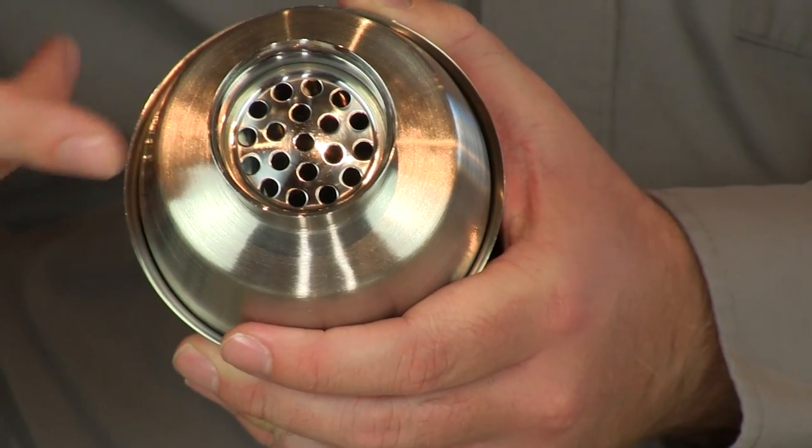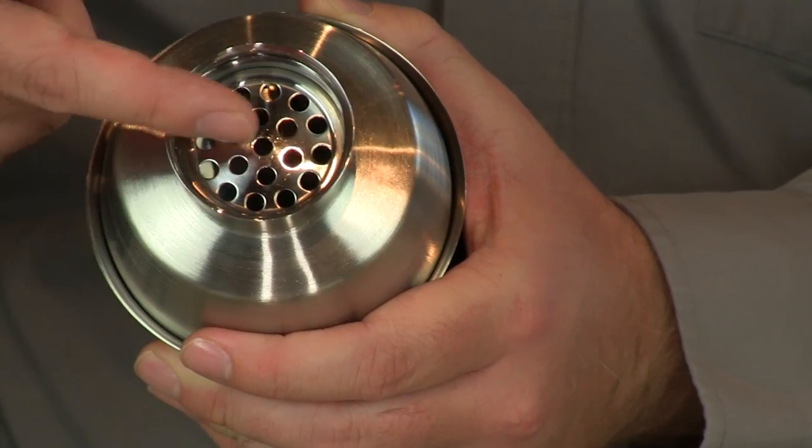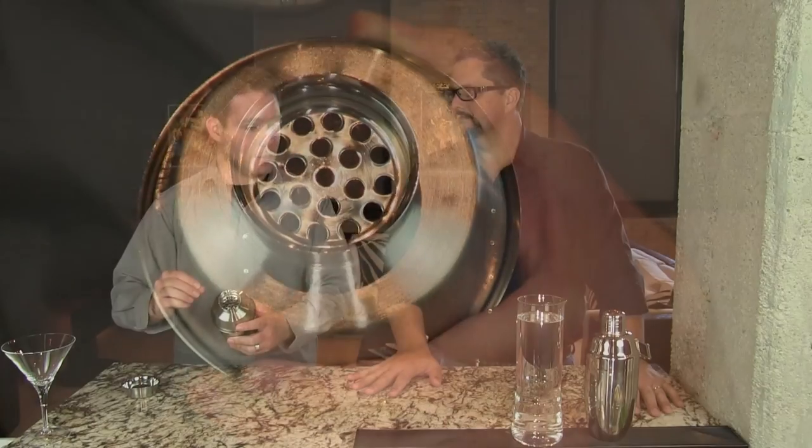The three-piece shaker has a lid right on the top, and then it has the strainer all built in for you. We do look for a strainer that has big holes in it, because sometimes if the holes are too small, shaking it, the ice can kind of freeze that area up and make it difficult to pour.